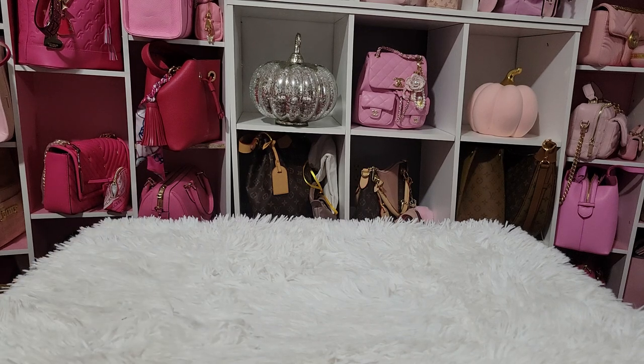Hello, everyone. So today I have a collective haul for you guys. I have two Coach bags that I'm so excited about. I have some items from TJ Maxx, Dollar Tree, and I also have some friend mail.